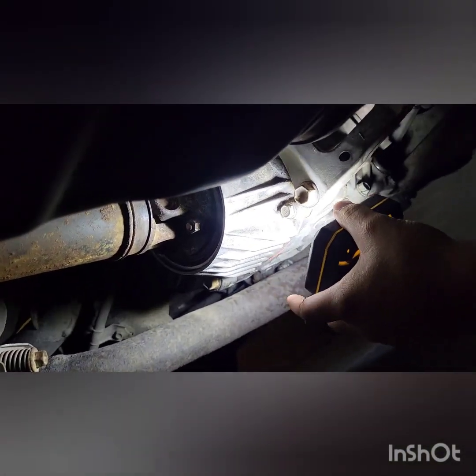It was leaking out, and there are two plugs. One right there takes a one-inch hex key — that's where you drain the fluid. And on the other side is where you check the fluid level.